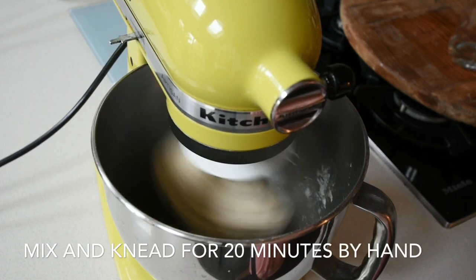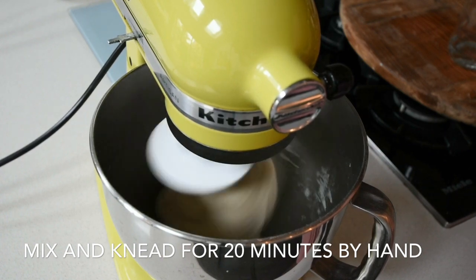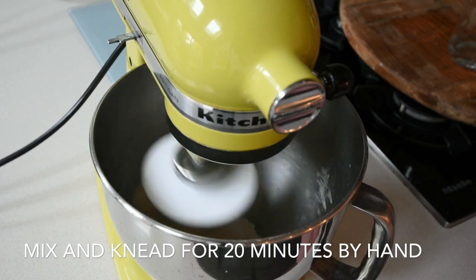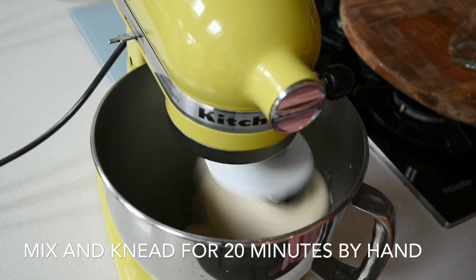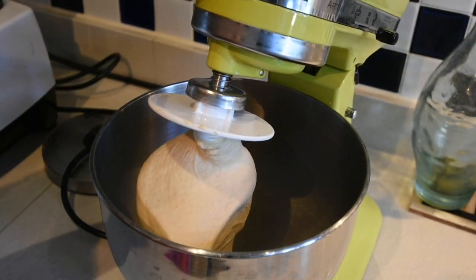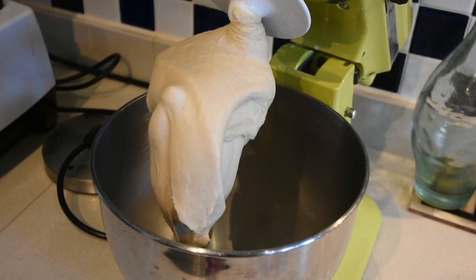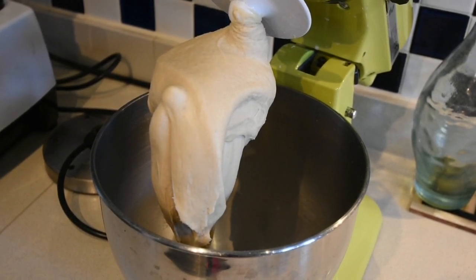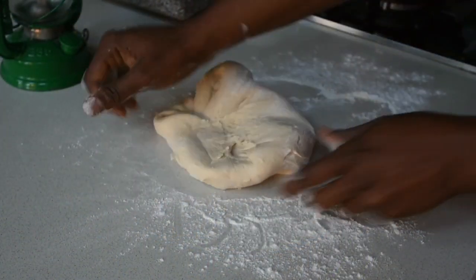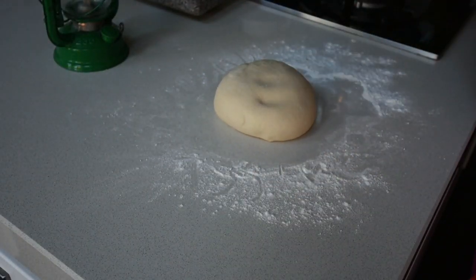If you're mixing by hand, mix everything until you form a beautiful dough ball, then you need to knead it for about 20 minutes — activate your core and your biceps! Burning the calories and then enjoying your meal after. At this point your dough should be glossy, shiny, and springy. This is how you knead it by hand — you use your palm, manipulating the dough to activate the gluten. Once you touch the dough and it springs back up, then you know your dough is perfectly ready.